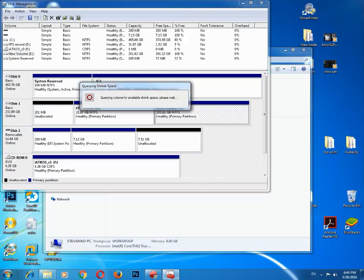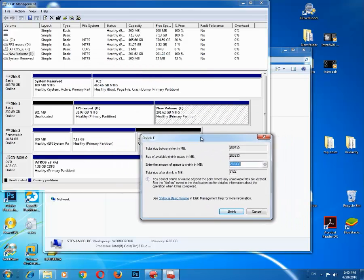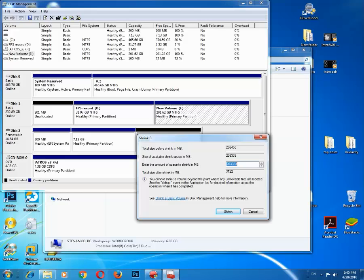First I will shrink this partition and create enough free space for my El Capitan installation. Then I will create a new partition from that free space and name it El Capitan. This is not required, but in this way I will definitely know where to install my El Capitan. It will be about 30 gigabytes.